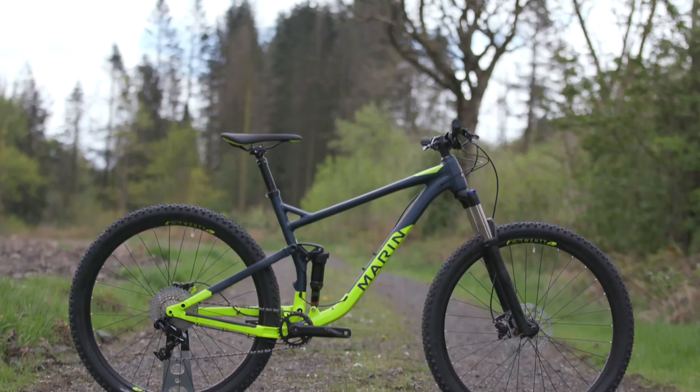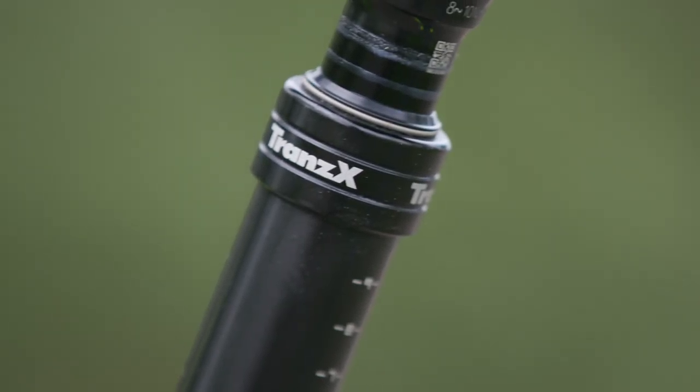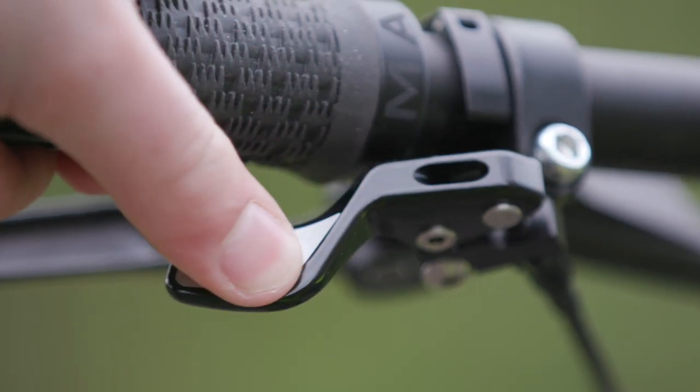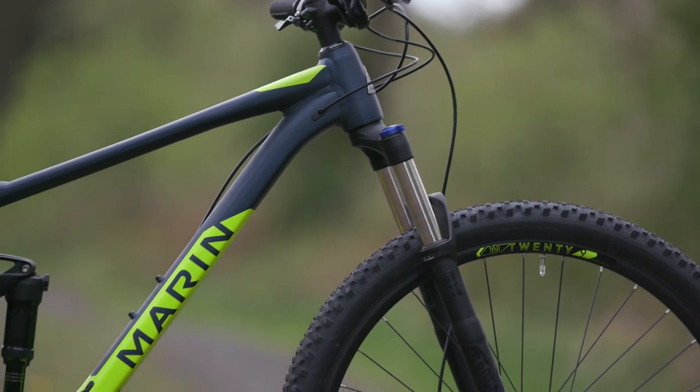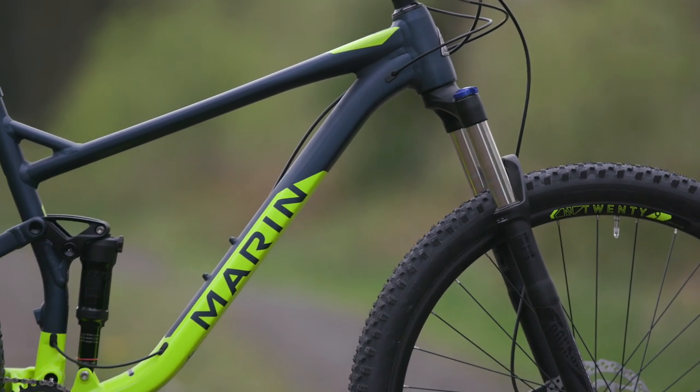Other component highlights include a TransX dropper seat post, perfect for dropping out of the way for descents and raising back up for the climbs. It's internally routed too for a snag free ride and cleaner look.